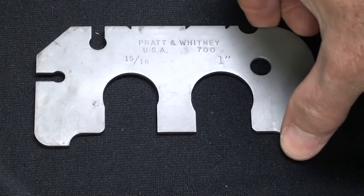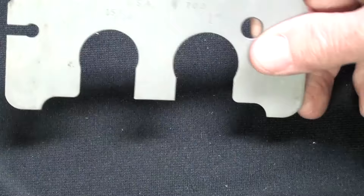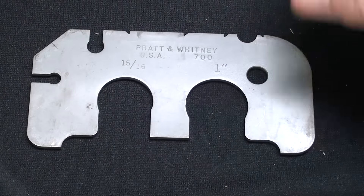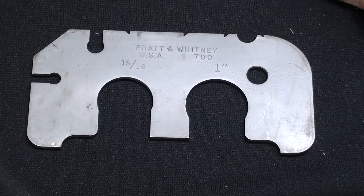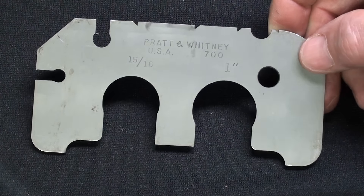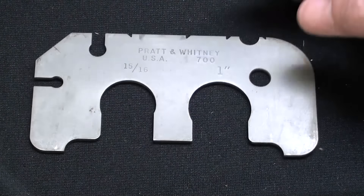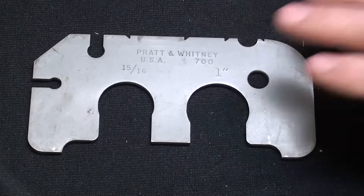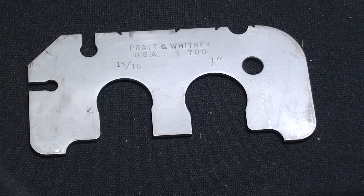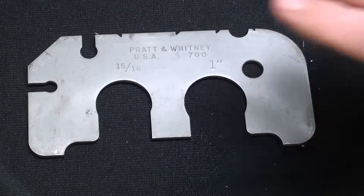Here's a Pratt & Whitney gauge made out of relatively thin metal - not quite an eighth of an inch - and there are some numbers on there. I can't show you the back side because that would really give the answer away. What is this gauge used for? As obscure as that may seem, I bet there will be guys out there that know what this is. I would not have known without reading the back. Thank you to the man who sent this to me.